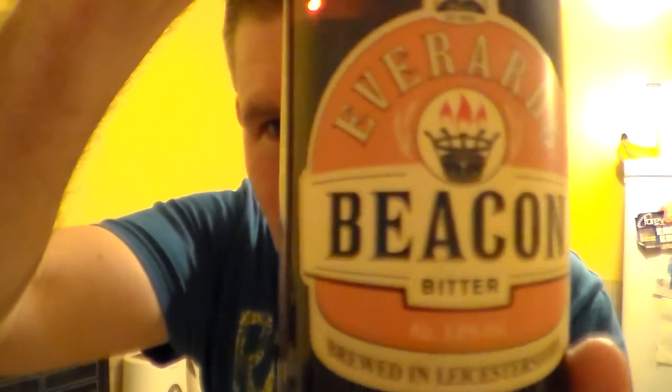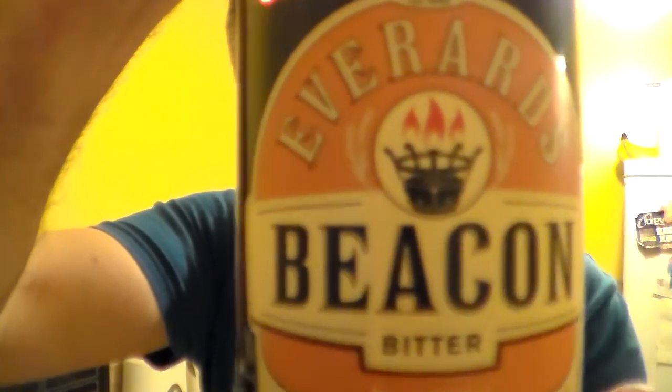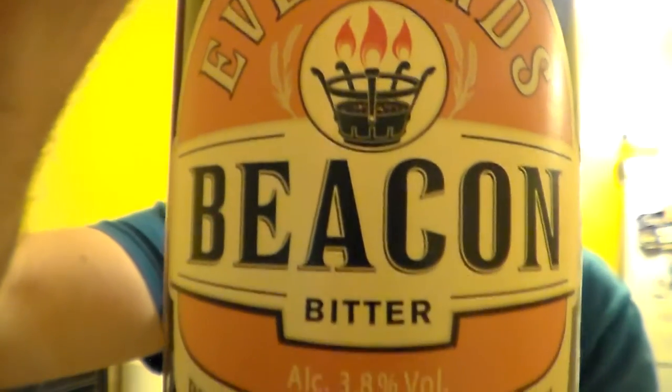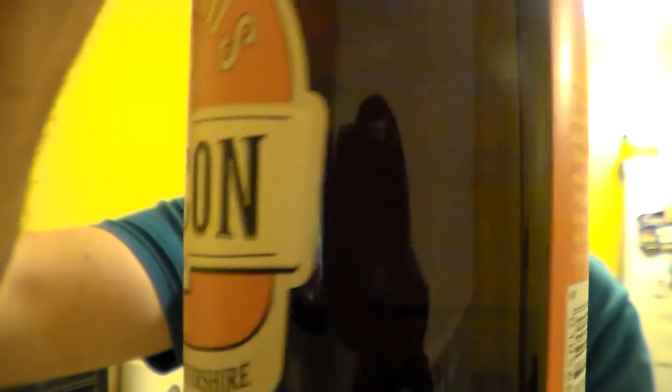It's from the Everards Brewery — it's their Beacon, Beacon Bitter. Lovely label on this bottle. I've not had this beer before. 3.8% ABV, brewery in Leicestershire.